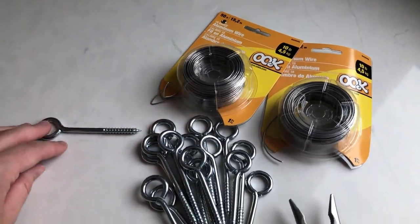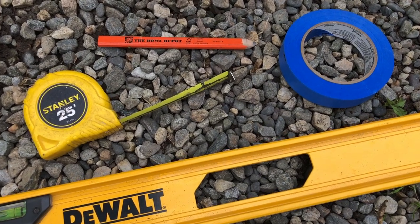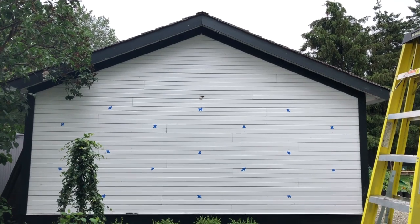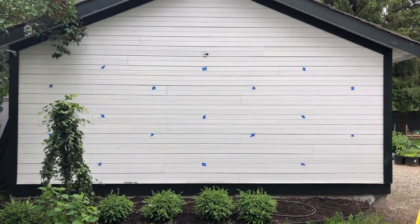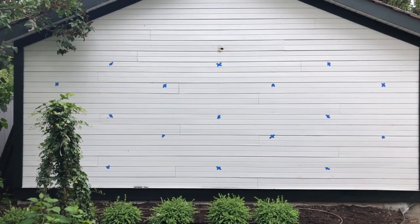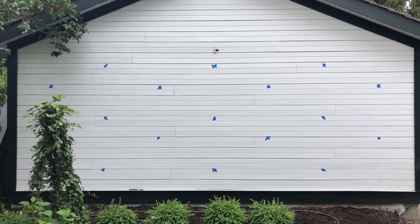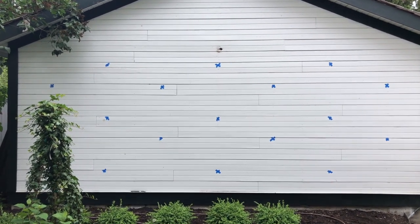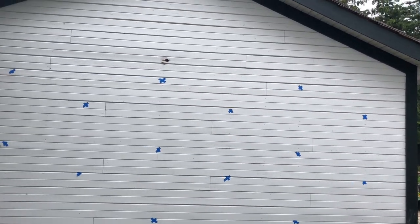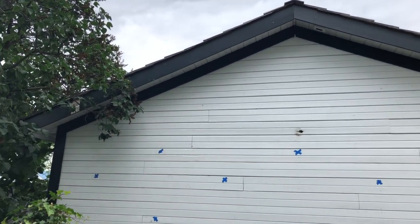It was also very important to have measuring tape and a level. First, I took a picture of the blank wall on my cell phone and just drew little lines on it where I thought the wire could go. That gave me a basic idea of what I was after. I then did a pencil sketch, which was really helpful to get it down on paper a little bigger than on the phone screen.